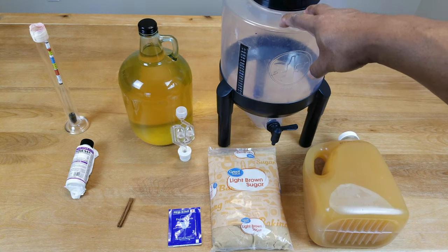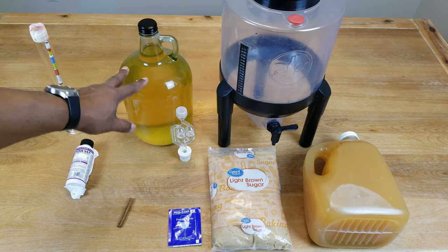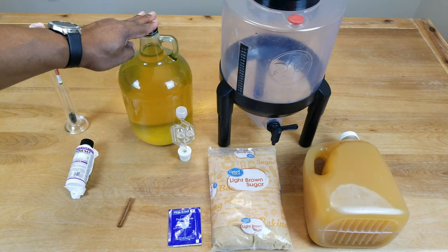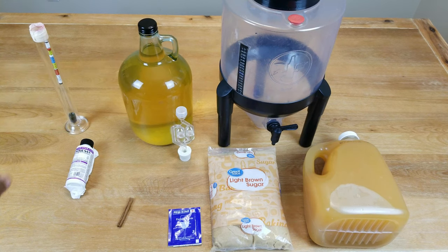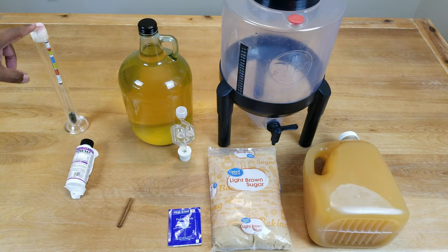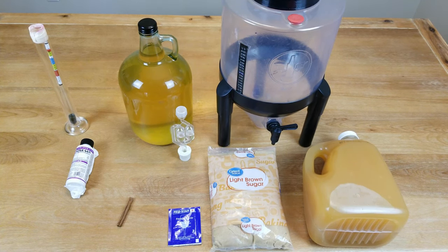I need something to do primary fermentation in — jug, jar, demijohn, carboy, take your pick. I need something to do secondary fermentation in, preferably something that doesn't already have wine in it. You need Star San to make sure that everything has been sanitized. And you need a hydrometer to check your gravity readings to help you determine what your alcohol level is going to be. And that's what we're going to be using to make this hard cider.